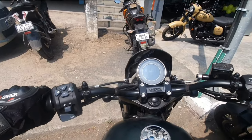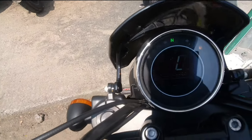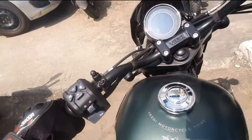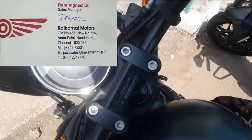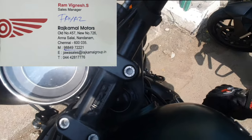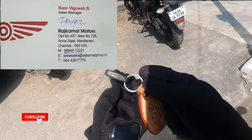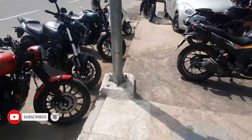Thank you so much guys. I want to share my SD riding experience and SD roadster riding experience. If you want to buy this bike, please come to Rajkamal Motors. If you want to buy this bike, please check out the details — I'll share it in the description below. Until the next video, I will see you soon. Take care guys, bye-bye.